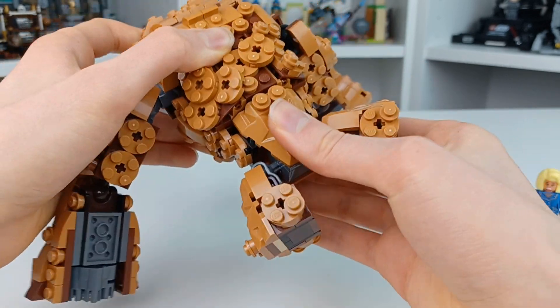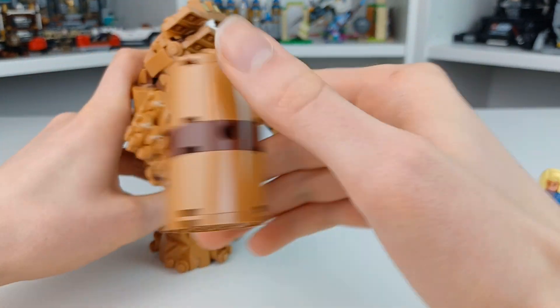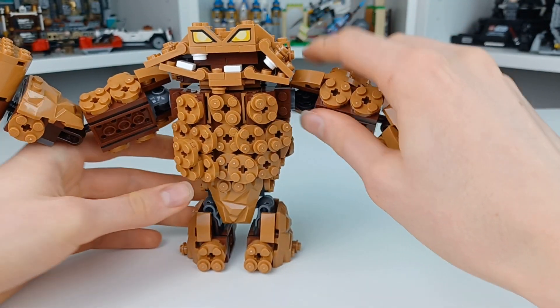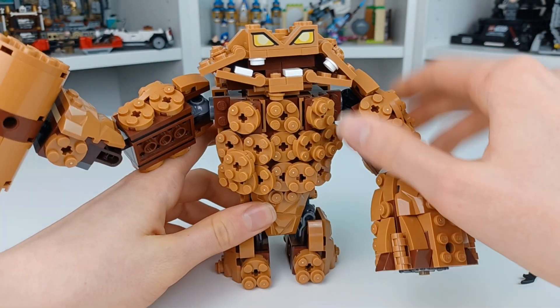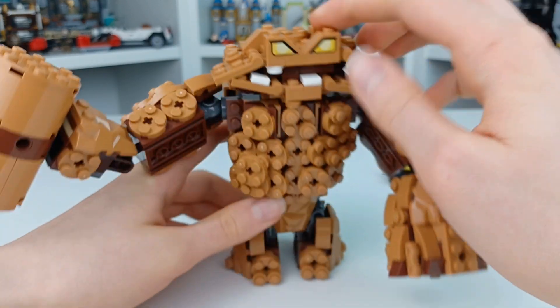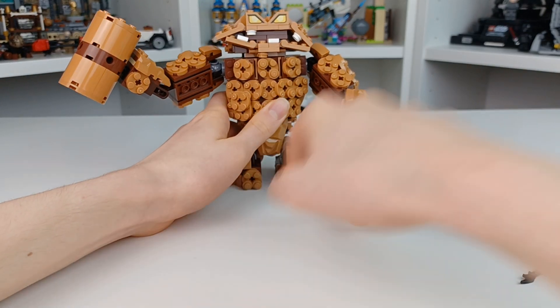You cannot move there, unfortunately, so there's not a ton of posing you can do — it's mostly from the arms. He also has this little face and I love the teeth; the teeth look so cool. We have these printed bricks right here for his eyes. I think it works really well, and this is the best Clayface we've ever gotten from Lego.